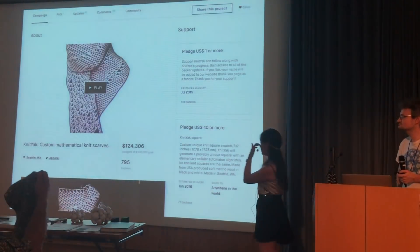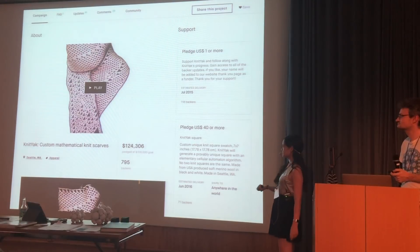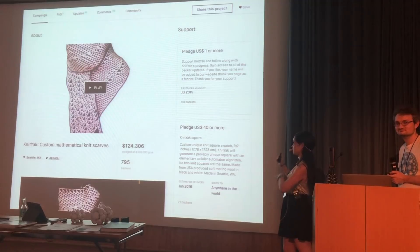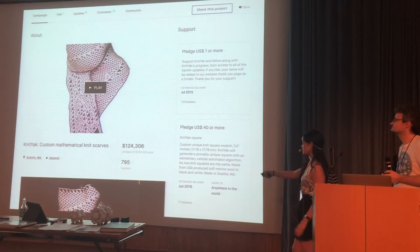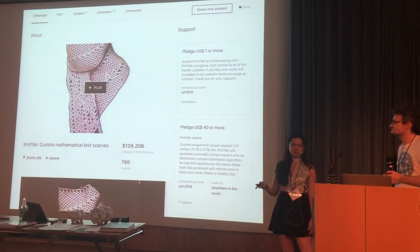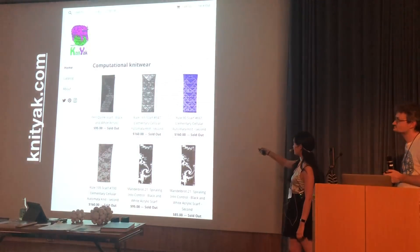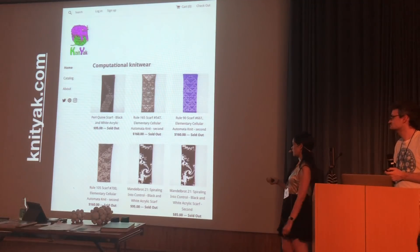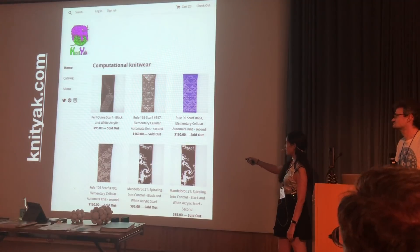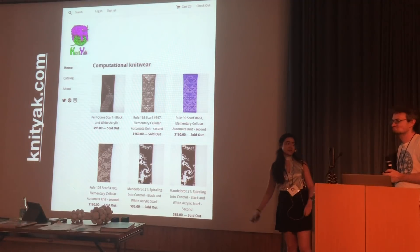This all started because Fabian had a really cool Kickstarter — she wanted to buy an industrial knitting machine to make general textiles. It was a successful Kickstarter, and she runs a company now called Knit Yak. It's a one-woman company, and she started doing elementary cellular automata scarves, and has moved on to also doing small batches of other algorithmic designs. You should definitely check it out.